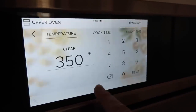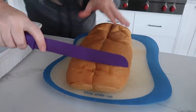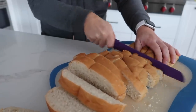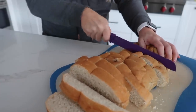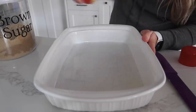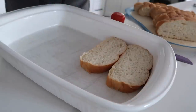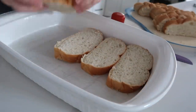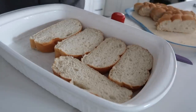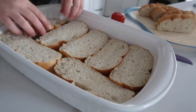Start by preheating the oven to 350 degrees. Cut the French bread into half-inch slices — mine are closer to an inch but it still works fine. Take a pan and spray it with non-stick cooking spray, then do a single layer of bread on the bottom. Mine are a little thick because my knife is really bad — if you have good knives, I'd love some.